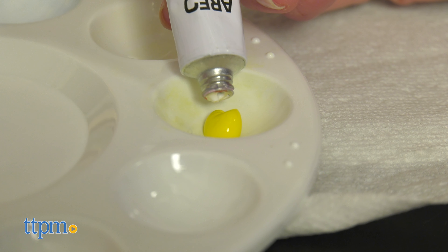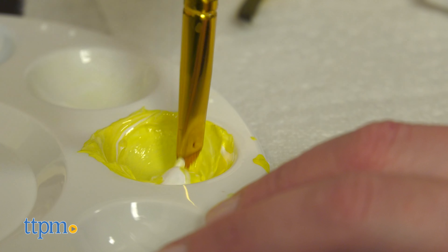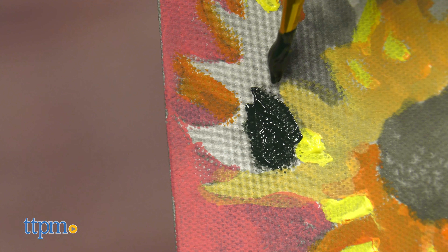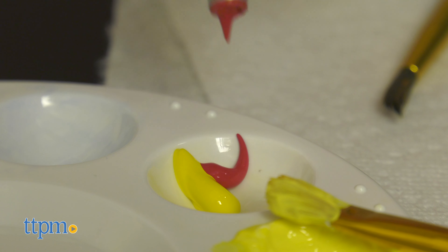This kit will definitely get kids ages 8 and up and adults thinking creatively, because there really are no instructions aside from 'this is how you use a paintbrush to start painting.' This isn't a paint by number kit, and the shadows on the black and white canvases are supposed to guide you in your color's tints, tones, and shades. We just wish this had all been more clearly communicated.